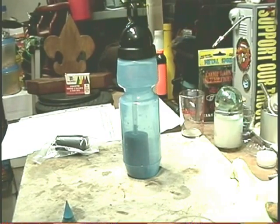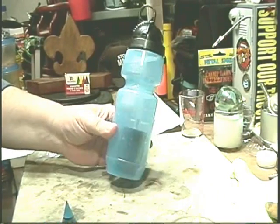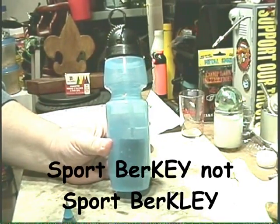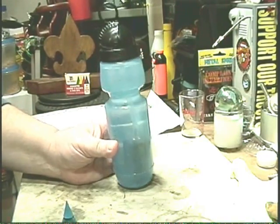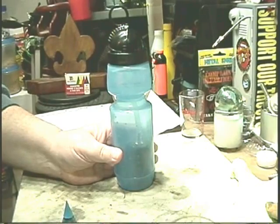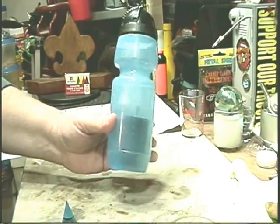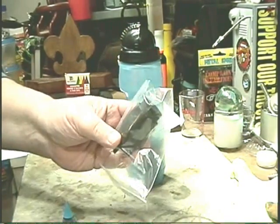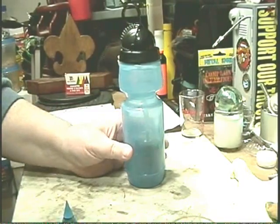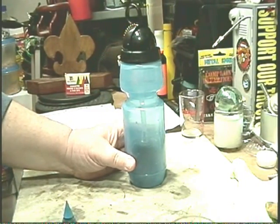Hi, Hiram here. About a month or so ago I bought this Sport Berkey portable water purifier on eBay for $35.95 with free shipping. That included the bottle, a filter, and a spare filter. This was something that I was hoping to take with me camping this summer and I wanted to do a review of it.